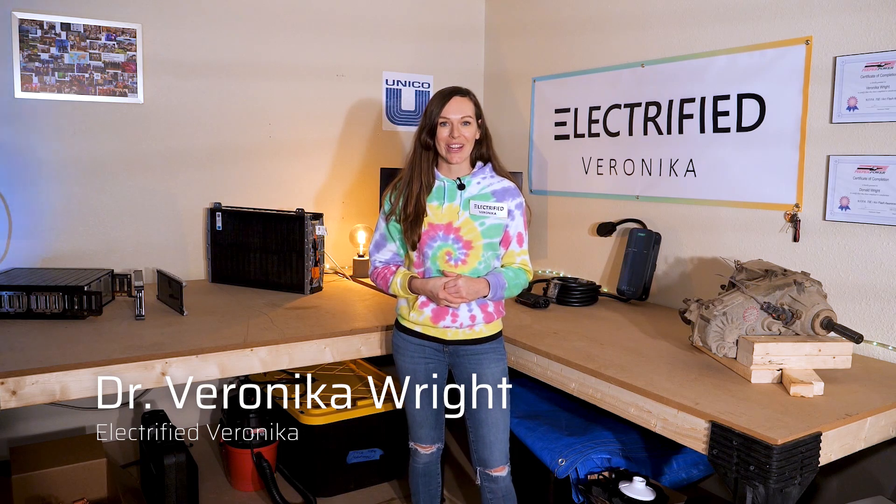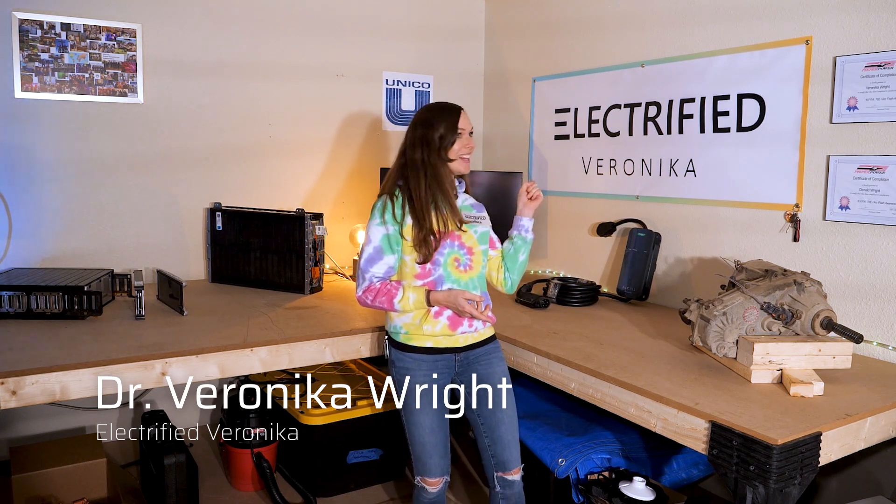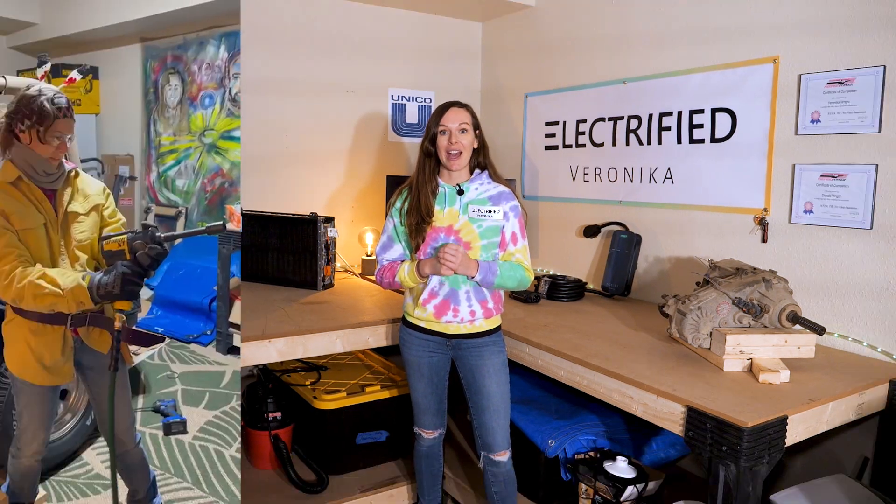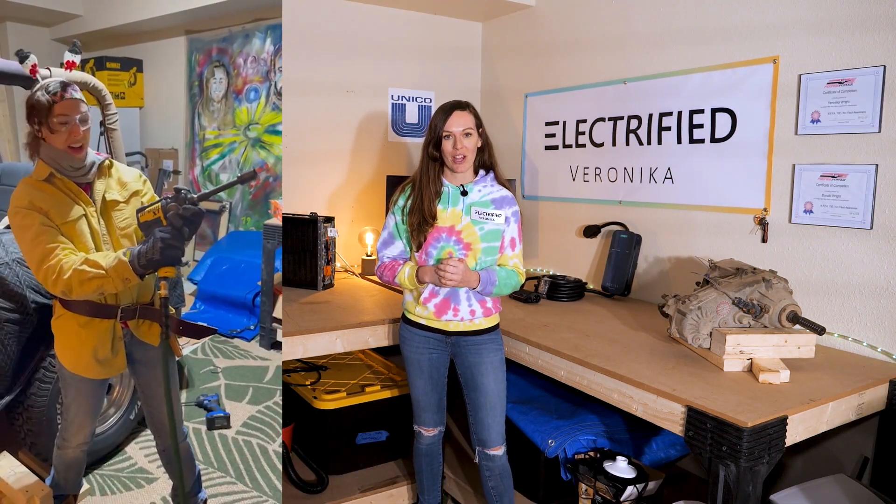Hi everybody, my name is Veronica Wright, also known as Electrified Veronica. I'm a consultant in the e-mobility space, but I thought I want to get hands-on and do a project myself.